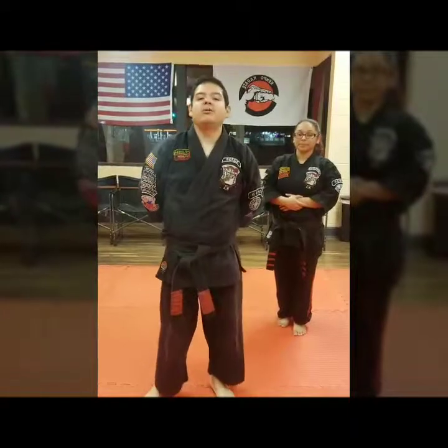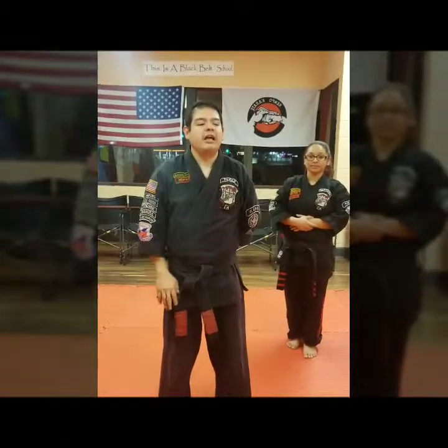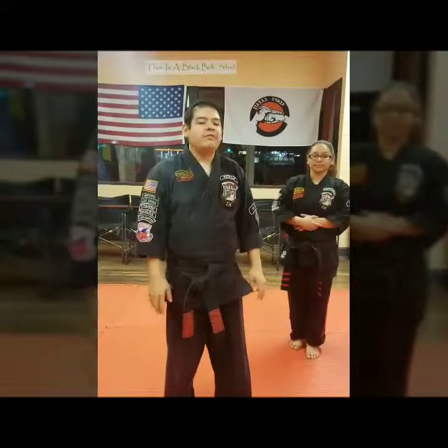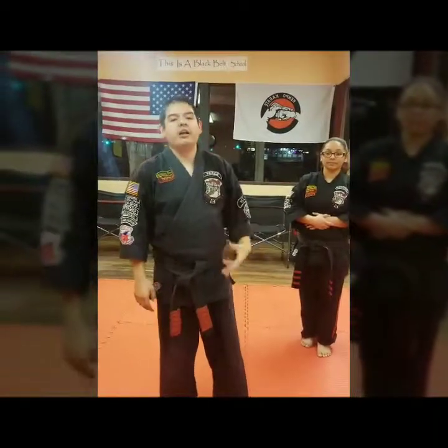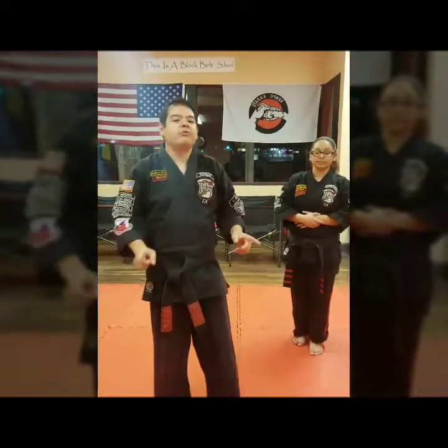This technique is against a rear bear hug, arms pin. This is teaching the student how to adapt if it's someone super strong — where to strike and where to attack, things like that. So I'm going to go ahead and get started with Squeezing the Peach.